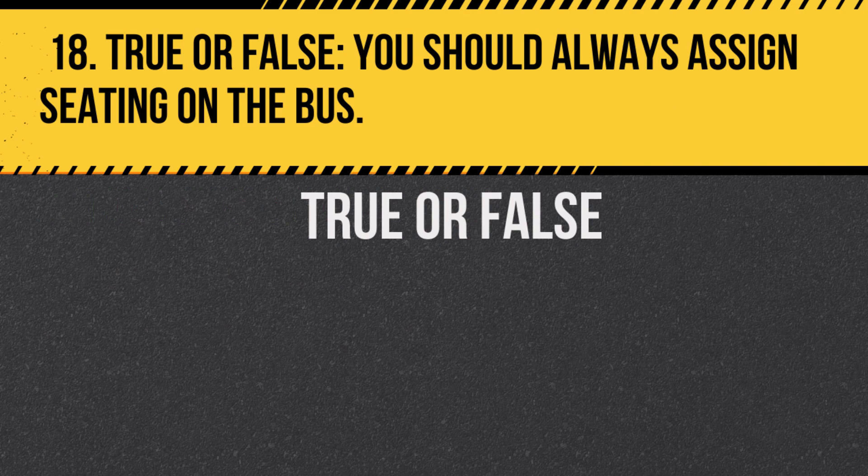Question 18. True or false: You should always assign seating on the bus. Answer: True. Assigned seating can help manage student behavior and ensure safety.